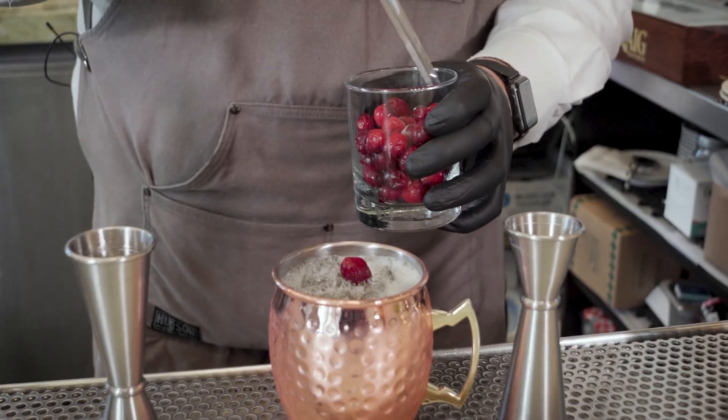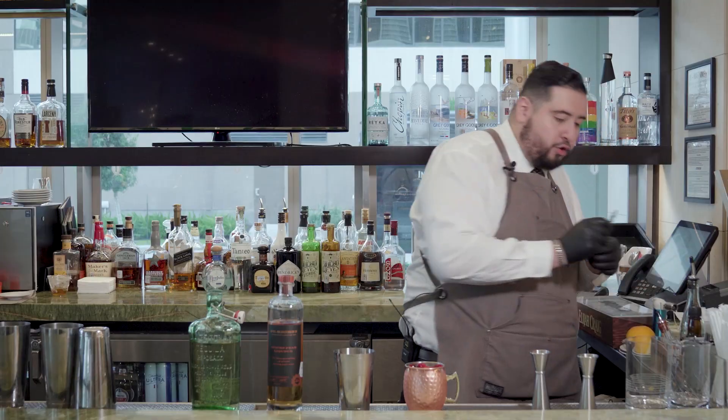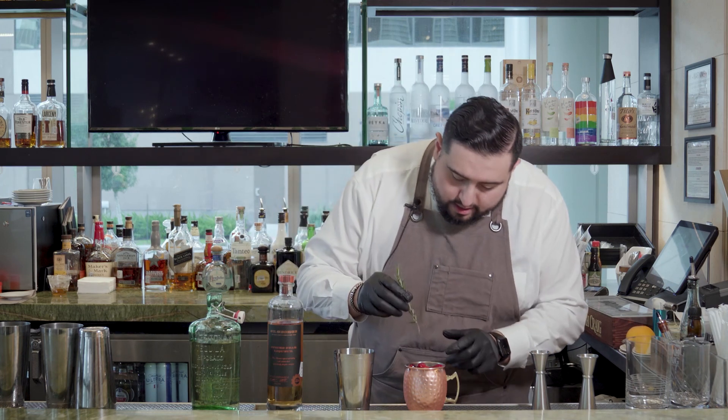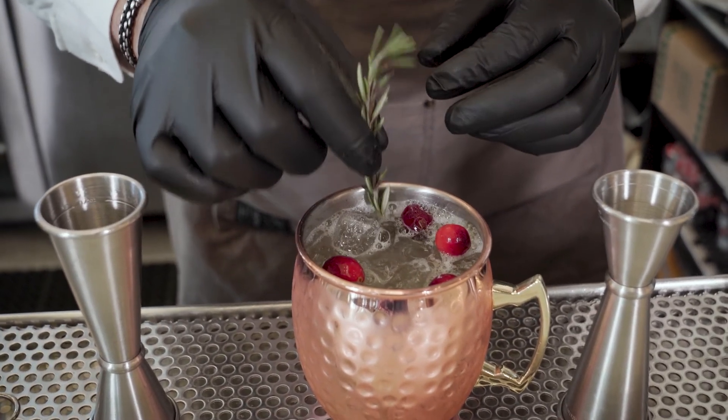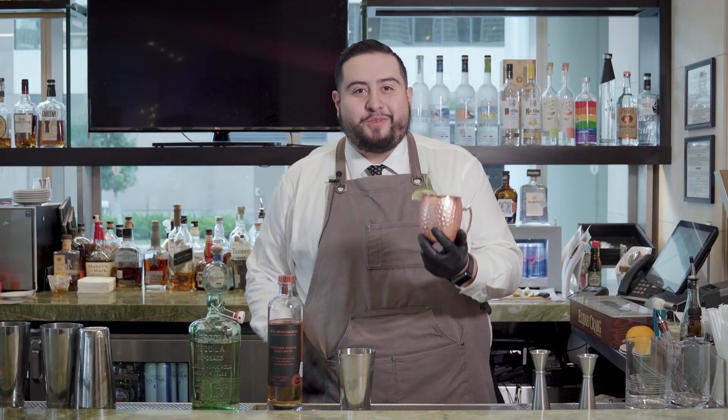Now to give it that good holiday touch, we're going to add some fresh cranberries — give it that old Christmas cheer. Fresh lime. There you go guys, your Navidad Mule.